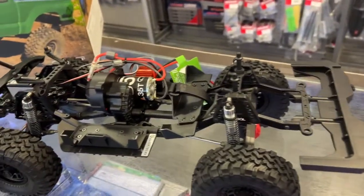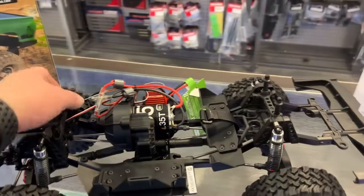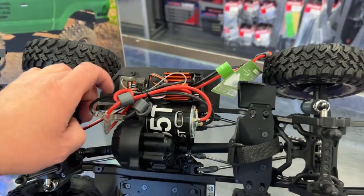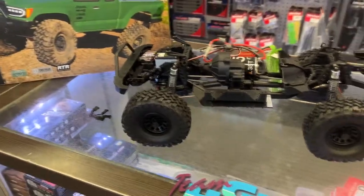It does come with the SLT3 radio, and you are able to use the third channel — let's say you want to put a winch, or if you have a relay to control your lights, or if you put in a lighting system, you'd be able to control it.